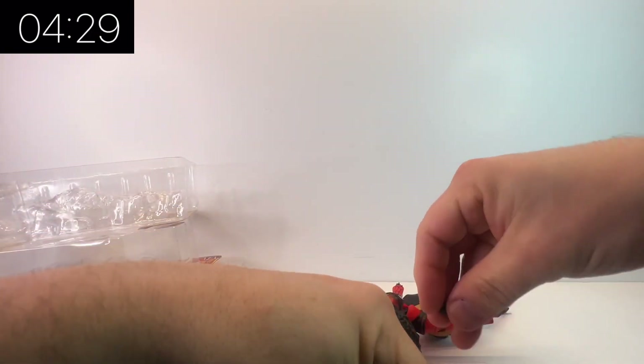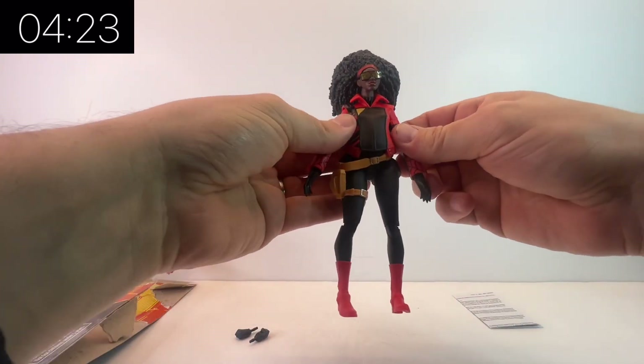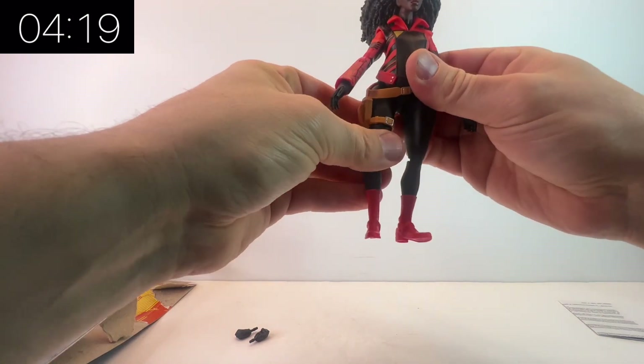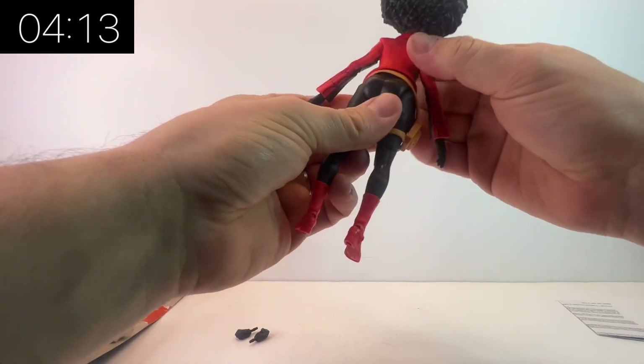Included in the box is a set of alternate hands — just closed fist hands, and that's it. This whole wave, to be honest with you, is overall quite light on accessories. There's additional hands, a couple of additional heads, and I think only one of them came with actual accessory accessories. But either way, let's have a look at Jessica Drew.